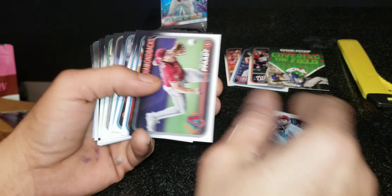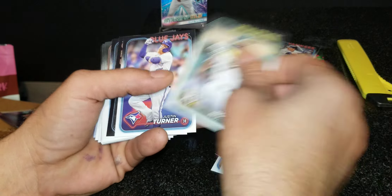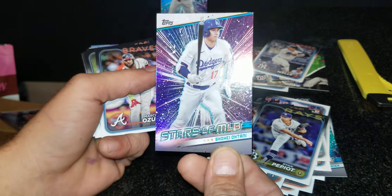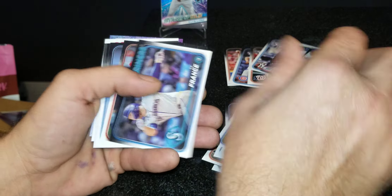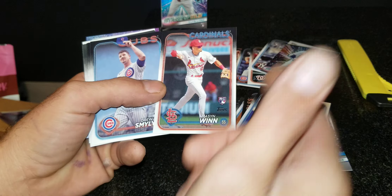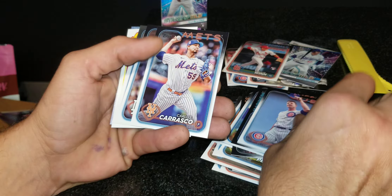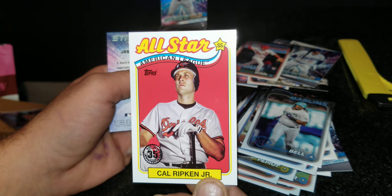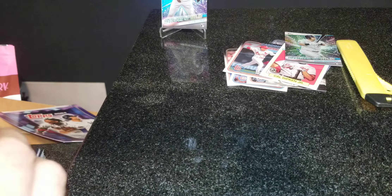We got Trey Turner Stars, Austin Wells, Ohtani Stars — a lot of people collect Ohtani just base cards. In my world a lot of people are after rookies only and don't care about regular base cards, but there are a lot of people that will buy that card from you. We got Mason Wynn rookie — he's doing pretty good. We got Cal Ripken Jr. all-star card. And we got Jasson Dominguez rookie card right there. That was the first three packs of series two, with four more to go.